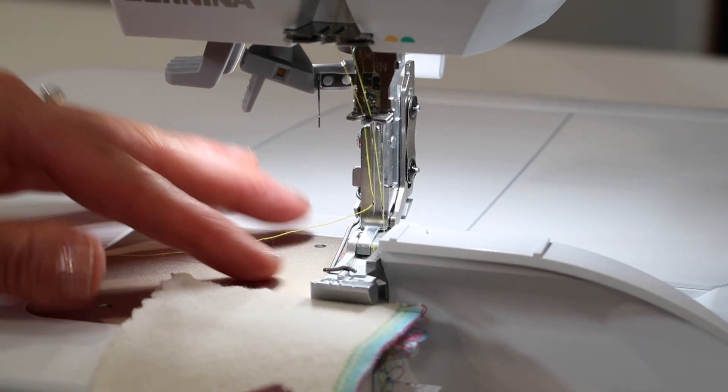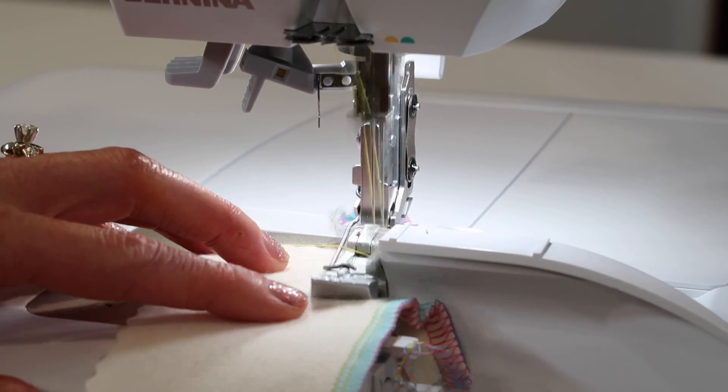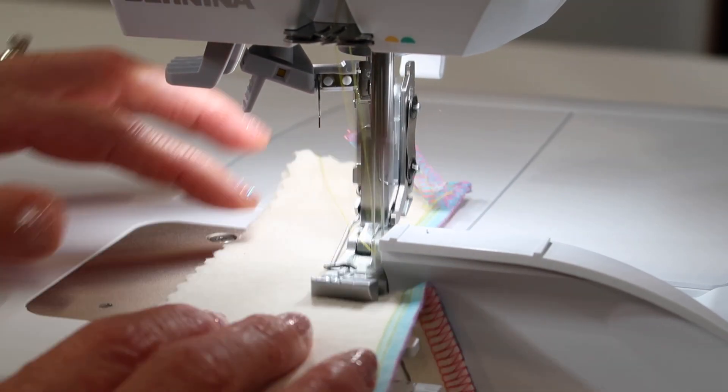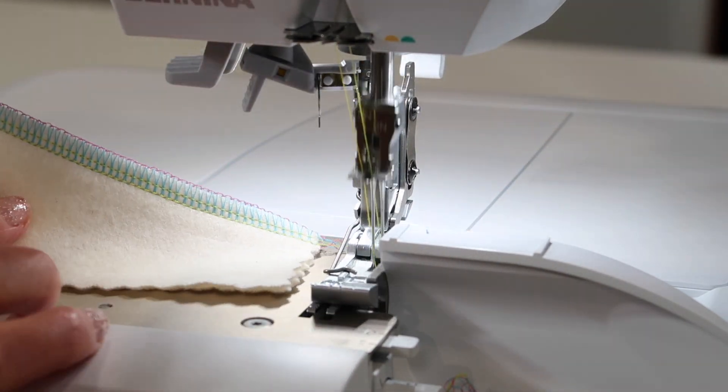Once you're re-threaded, even if the thread's just off to the side, just go ahead, set some fabric underneath, and that new needle thread will easily get re-inserted into that serge seam.